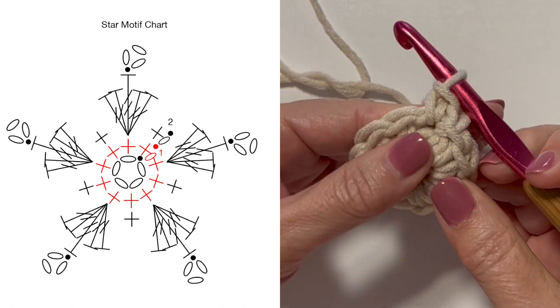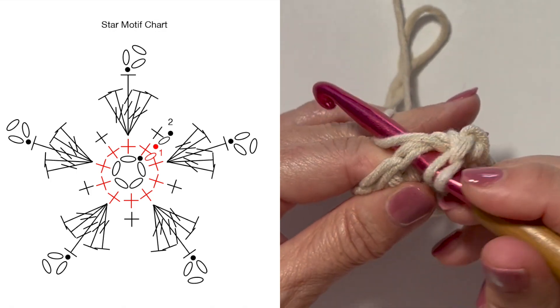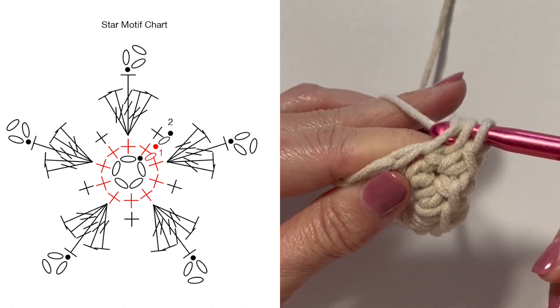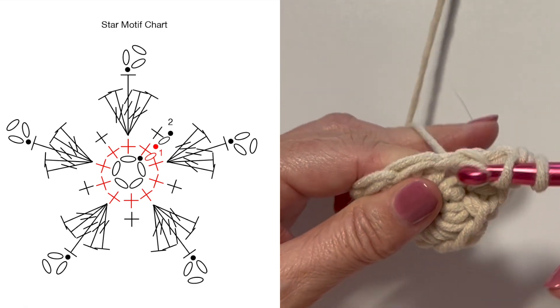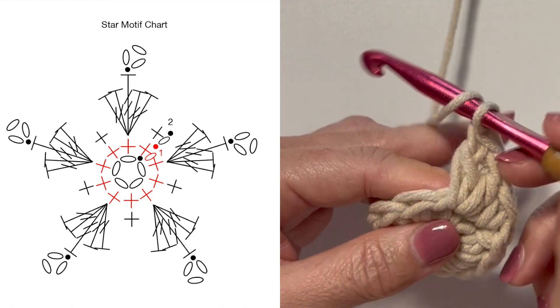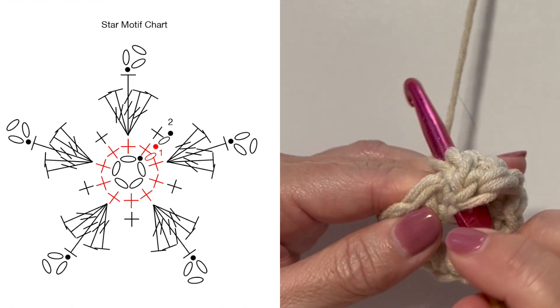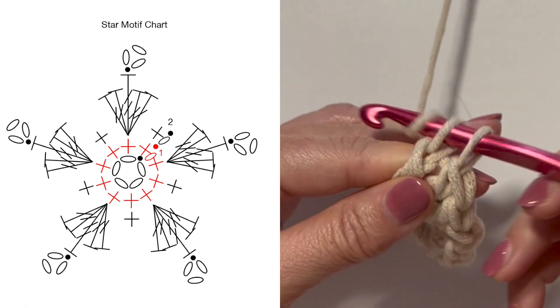In the next stitch, work two double crochets: yarn over your hook, insert your hook, yarn over, pull up a loop, yarn over, pull through two loops, yarn over, pull through two loops. Do that a second time. Then treble crochet in the same stitch: yarn over twice, insert your hook in the same stitch, yarn over, pull up a loop, yarn over, pull through two, yarn over, pull through two, yarn over, pull through two.